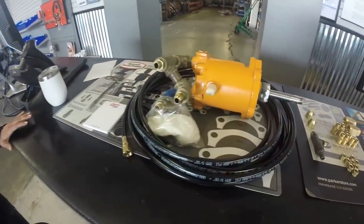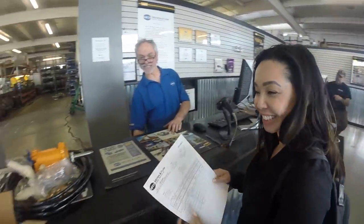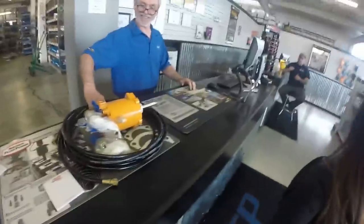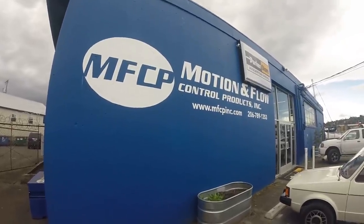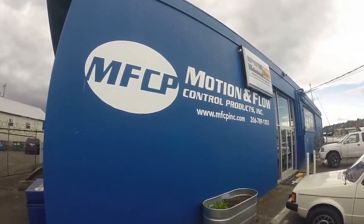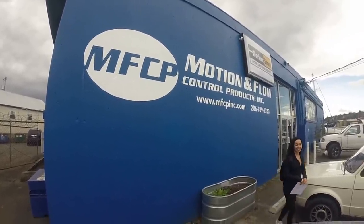Looks like we have everything. Are we going to put it in today? Today. Anson, thank you so much for all your help. Let's get back to the boat and get this installed. I have to say this was a perfect place to come. Marcos and Anson really took their time, helped us out, got the pieces we needed, and made our hoses right on the spot. We are tickled. Let's get back to the boat and get these installed.